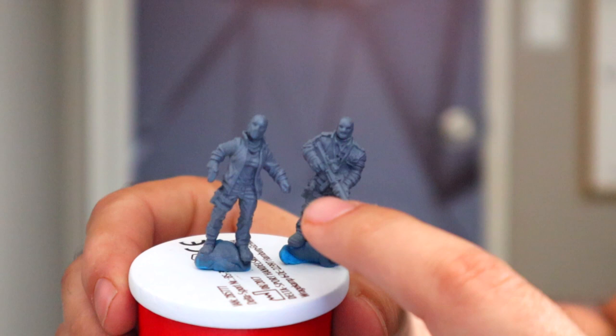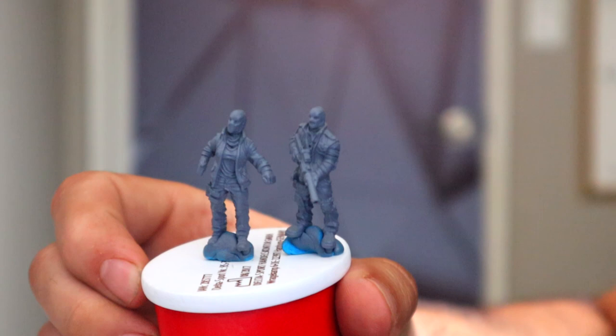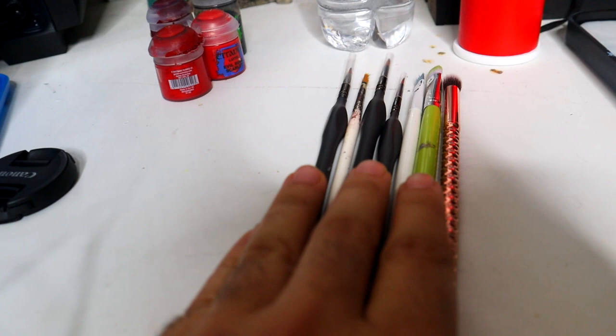For this model here, I'm going to be using the contrast method exclusively — the pants, the jacket, everything — all contrast. And for this other model, the pants and the jacket are going to be done using the traditional method. Let's get into it.